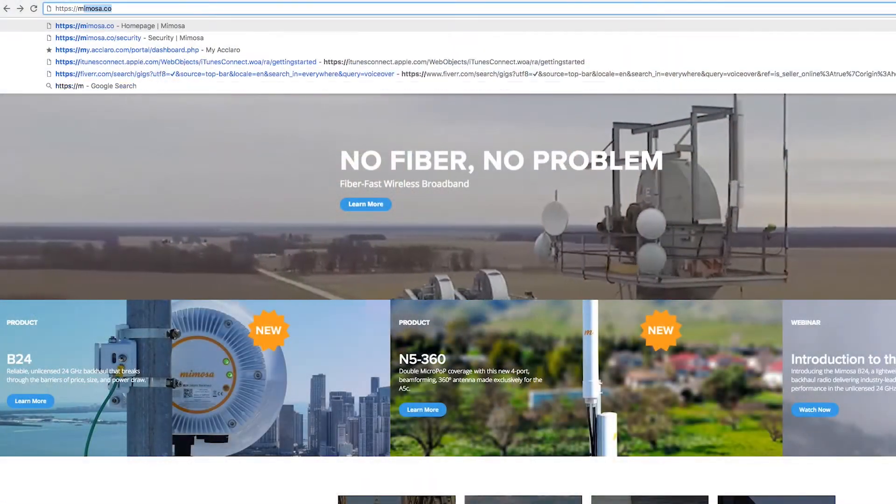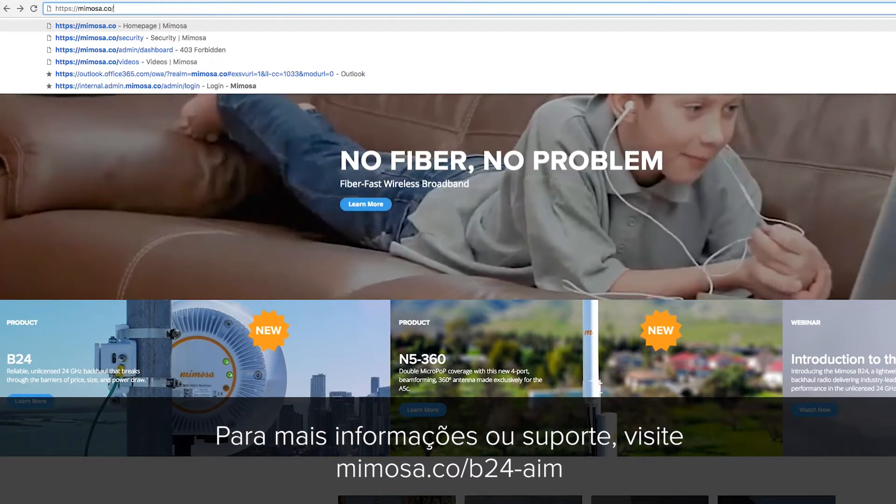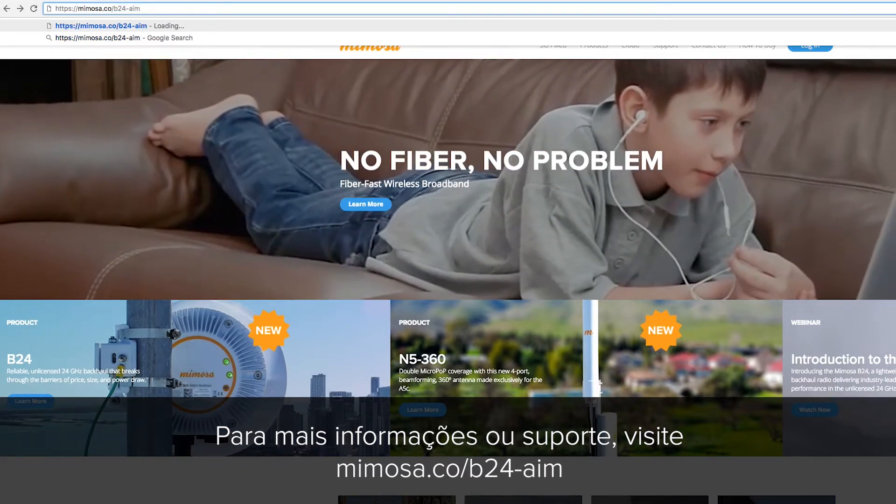If you have any other questions, feel free to visit mimosa.co/b24-aim.